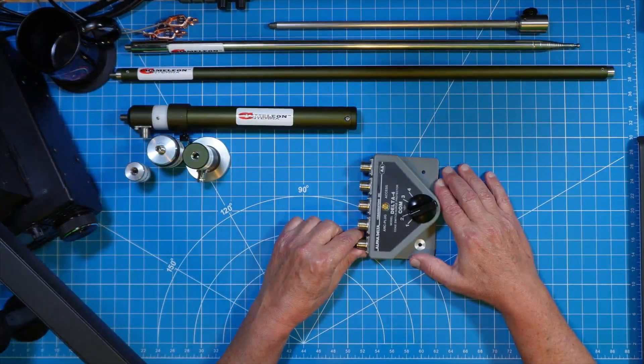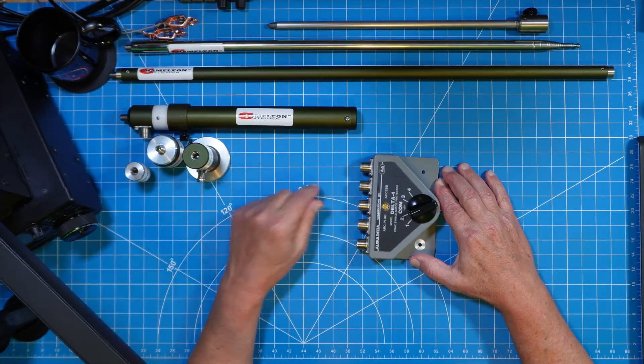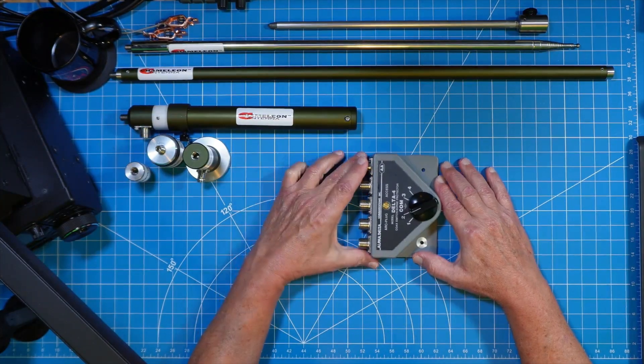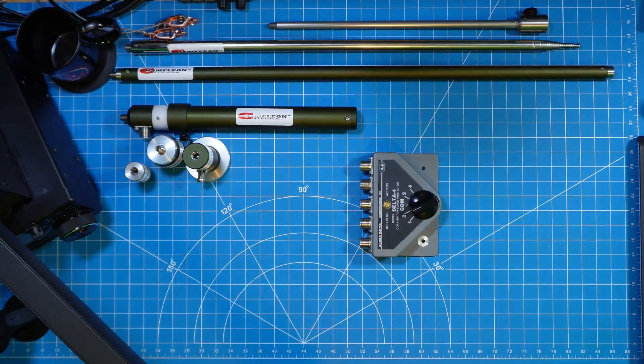I always buy a switch with more ports than I need. This Delta comes in at least two, maybe three configurations, but I always buy the one with four ports — one, two, three, four — where the center is your common, your input or your output. I always buy a switch that has four ports because when I buy one with two or three ports, I always miss having the ability to expand. It does cost a few bucks more, but then I have more ports when I need them, and I'm never disappointed with that direction.